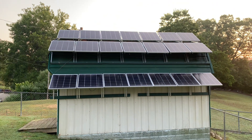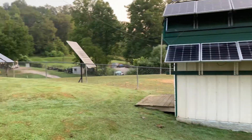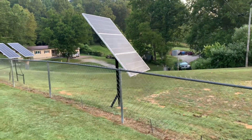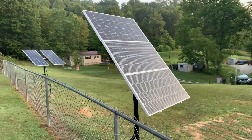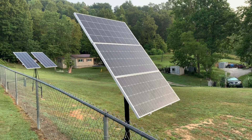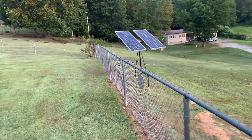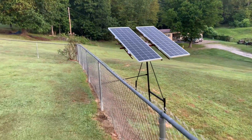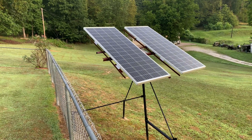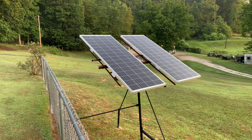I can charge three units off of these at the same time. Over here is my 600 watt array — NewPower, 200 watts each, so six panels all together going into the house. And then this one over here, NewPower as well — I do like them, good efficiency. These are a total of 420 watts, 210 each, going into the house.